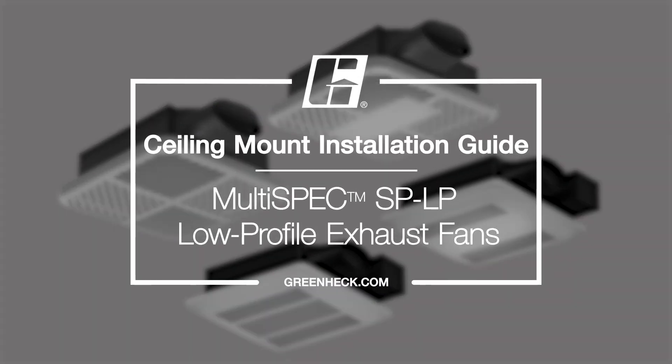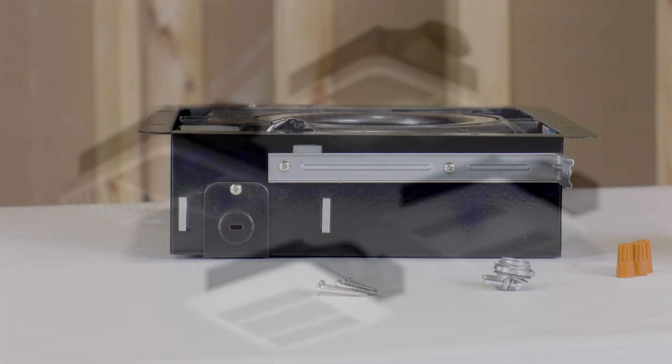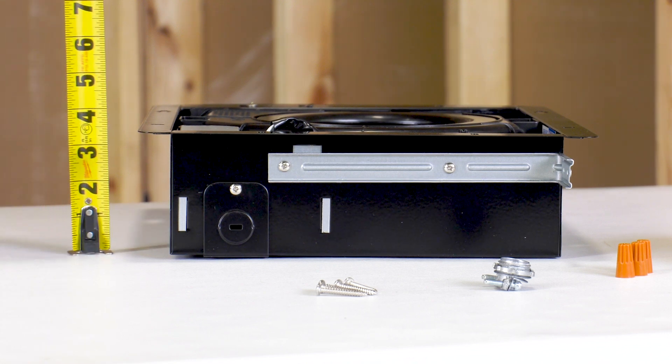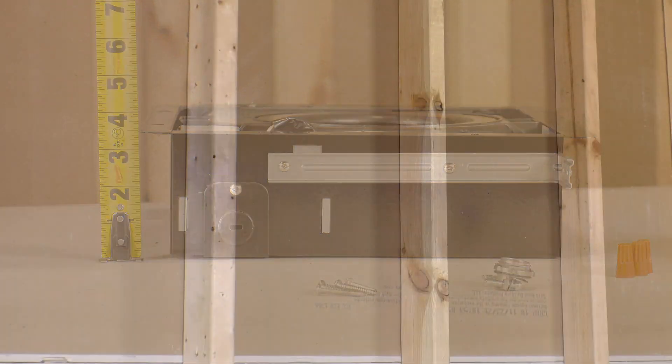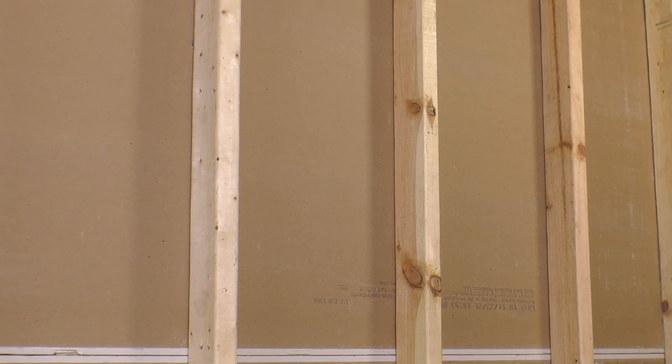GreenHack's multi-spec SP-LP exhaust fan is the most powerful low-profile fan on the market with airflow up to 110 CFM. Featuring a 3.5 inch housing depth, the low profile is ideal for ceiling or wall mount installations, easily fitting into a 2x4 stud bay.